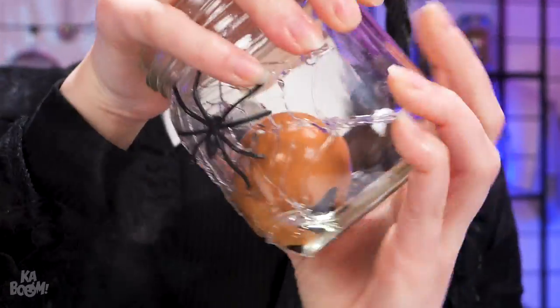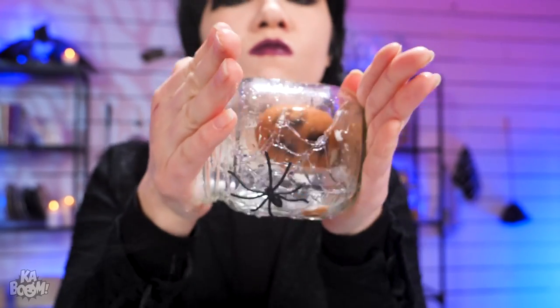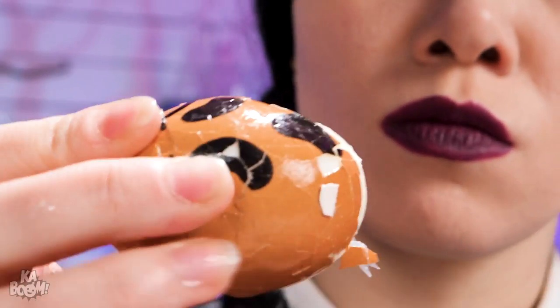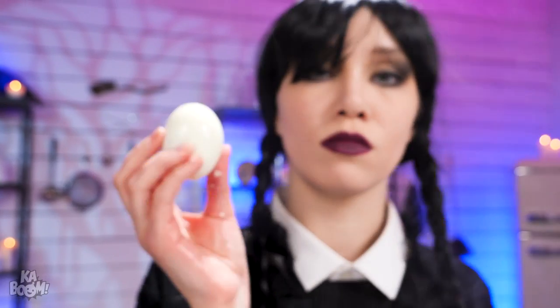Having a hard time peeling that egg? I'm gonna put this boiled egg inside a jar and shake it vigorously like there's no tomorrow. Now that the shell has loosened up, I can peel it easily without damaging the egg. Well done!